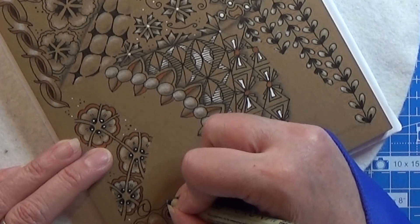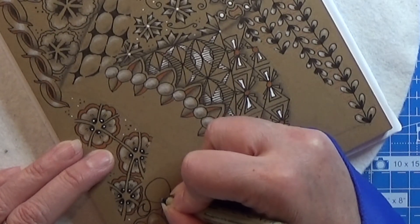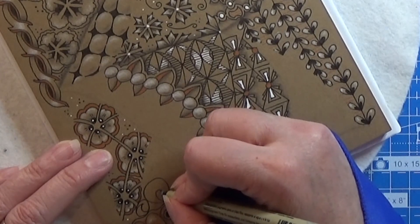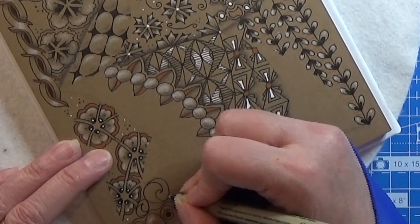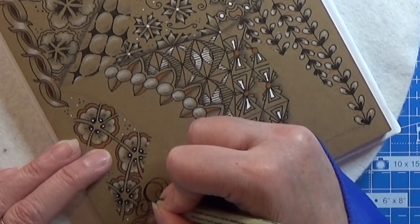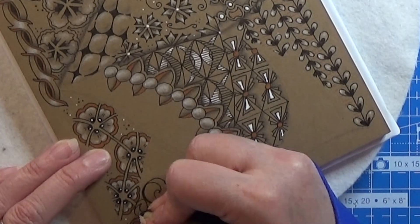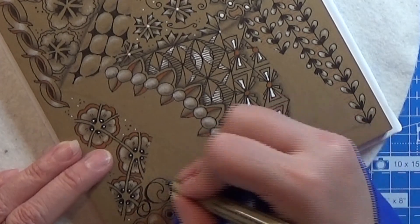Let me try that again. First you make kind of an orb, and from the side you go in with this tiny hook like that, and from the hook you go out to the side. Then you can thicken the sides of the orbs if you want to. I'm going to make it a little bit more bold — and that's the pattern.